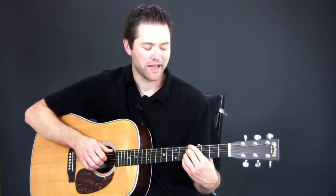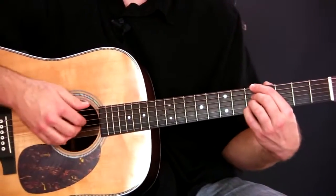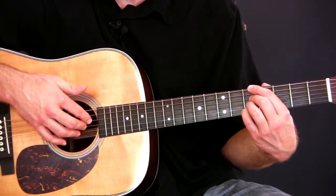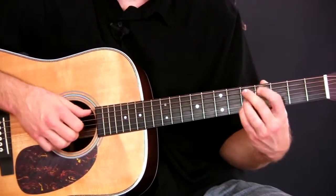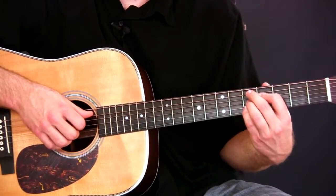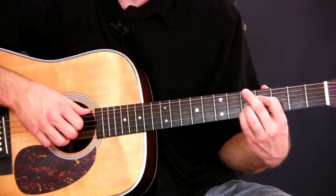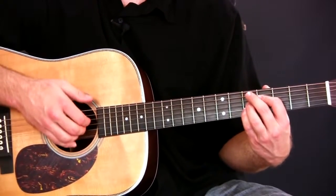I'm grabbing the bass string with my thumb, and then I'm grabbing all the other strings — one finger per string. Index on the fourth, middle on the third, ring finger on the second. When I go to the root 5 chords, like the D9, my thumb comes and plays on the fifth string. So my thumb's either going to be on the sixth string or the fifth string, but these fingers, they're not going to change.